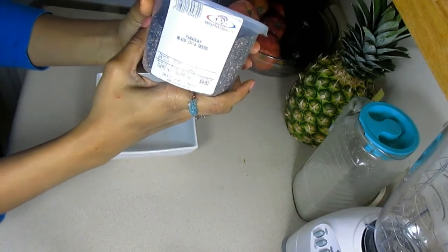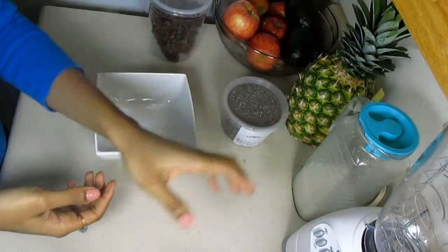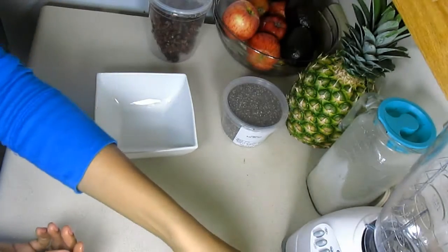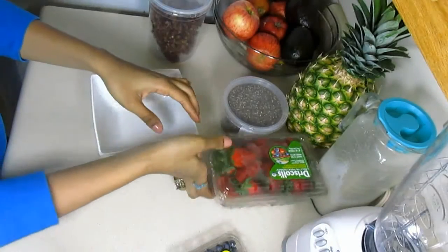First we're gonna get our ingredients together, which are chia seeds — they contain high amounts of omega-3 fatty acids and antioxidants — as well as some fresh homemade almond milk, and I also chose to use strawberries, but you can substitute with any fresh fruit of your choice.